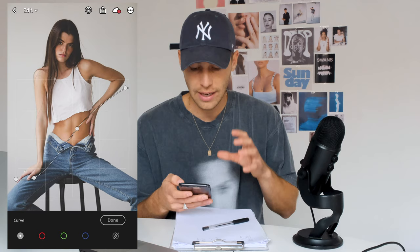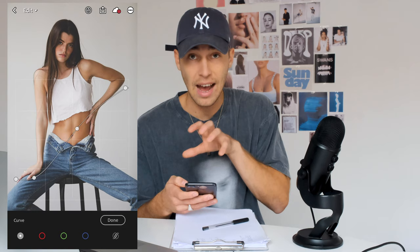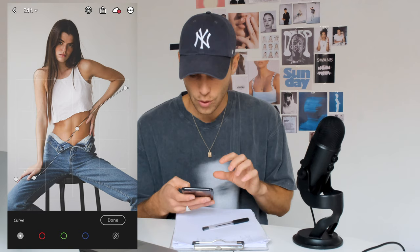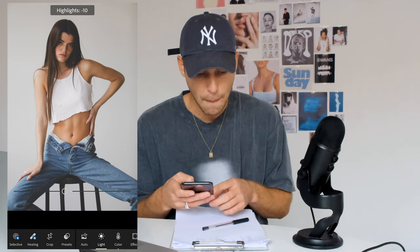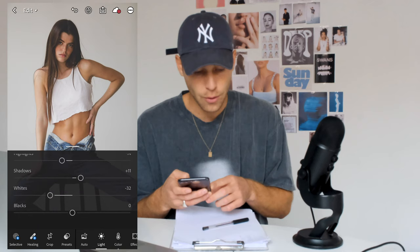I want you to recreate this curve exactly. On the bottom left side we pull the shadows up, then pull right back down next to it, and then create that soft bow towards the upper right side for the highlights. Pull the highlights just down a little bit. Then boost up the contrast to around plus 3, pull down the highlights to negative 14, boost up the shadows to plus 10 or 11, the whites down to negative 33 or 32, and the blacks all the way down to negative 19.